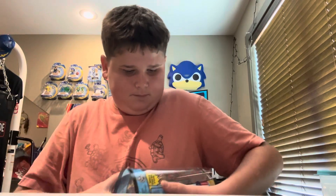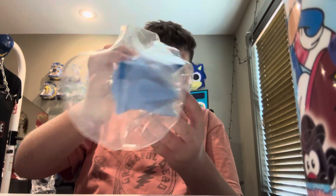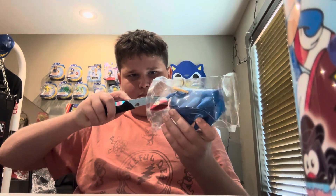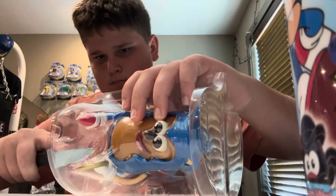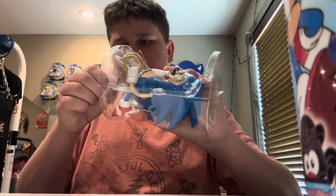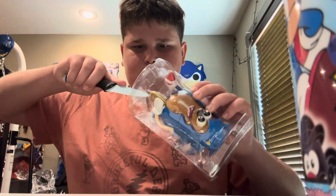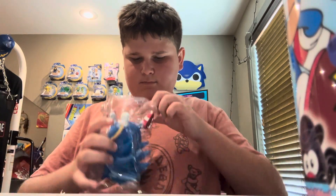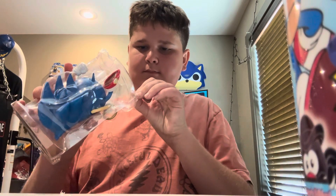It scared me again. Got that okay, let's get them out. They always add the extra tape. Sorry guys, taking me a little long. Okay, okay.